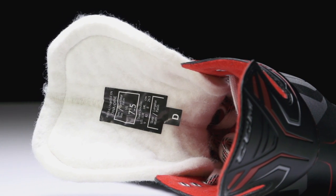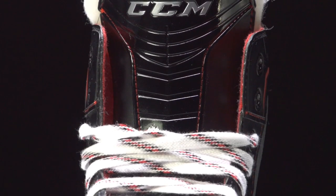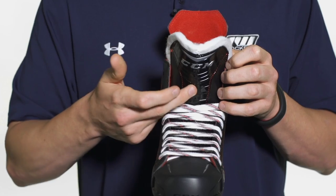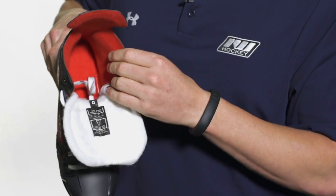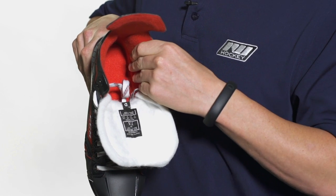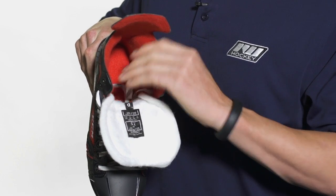As far as the tongue goes, this is going to be a beefy two-piece white felt tongue — you can see it stitched together down through the center. It has foam reinforcement through the center as well for good protection from impacts like slashes or pucks, and a lace bite saddle to help situate the laces and prevent lace bite. The liner is a heavy duty microfiber liner with a really soft feel, comfortable when you slip your foot in, and it helps wick away moisture to keep your feet dry.